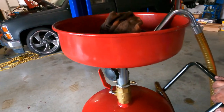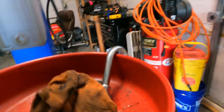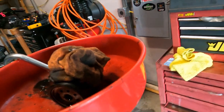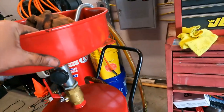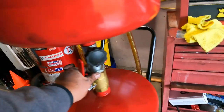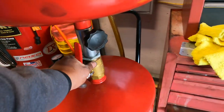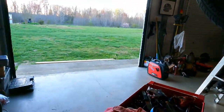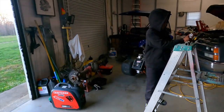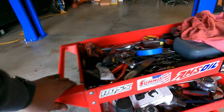I somehow lost the trailer lock keys but I'll find them — they're somewhere around here, might be in the house. We're going to move the drain pan back over. Dropped all the gear in there. All right, come on down, let me move our cart out of the way.